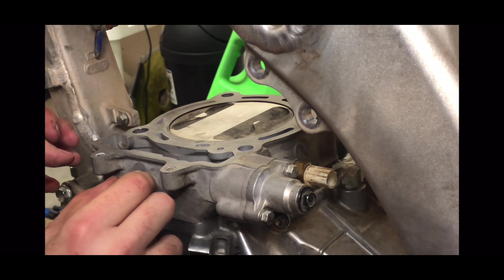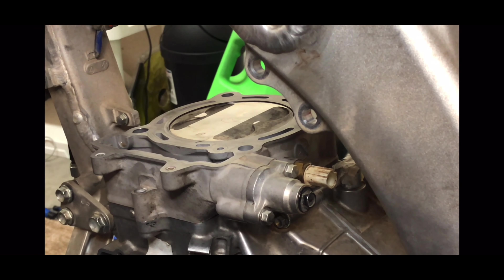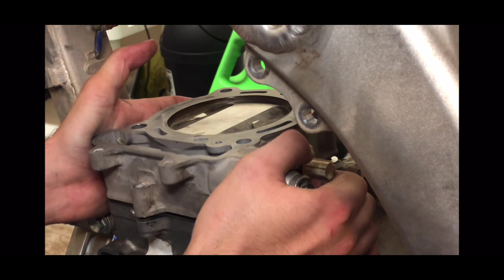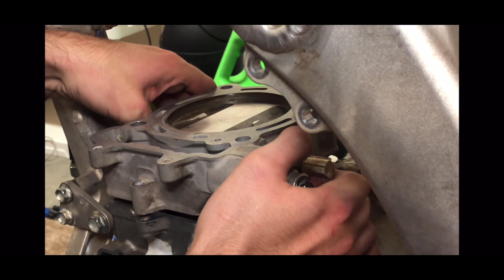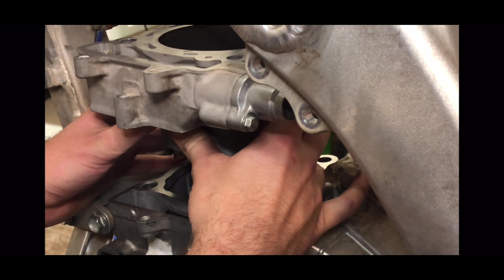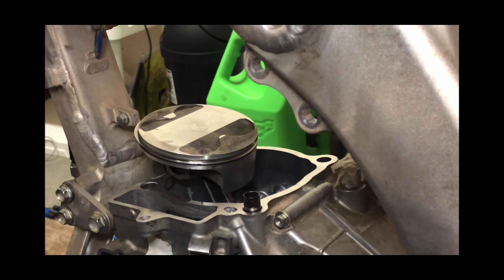Next, to remove the cylinder, this part's pretty easy. Just remove this bolt here — that should be the only one left holding it on. Then very carefully help it up with a little back and forth pressure if you need to. You don't just want to yank it off — just go easy and help it out. Make sure your rings don't go flying, which they shouldn't. And there you go — cylinder's off.